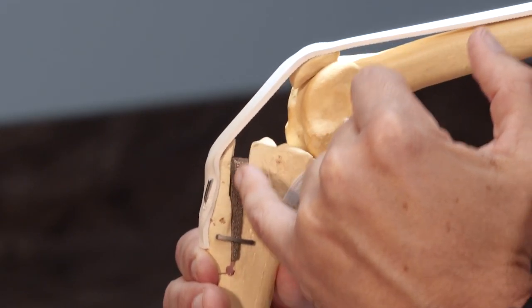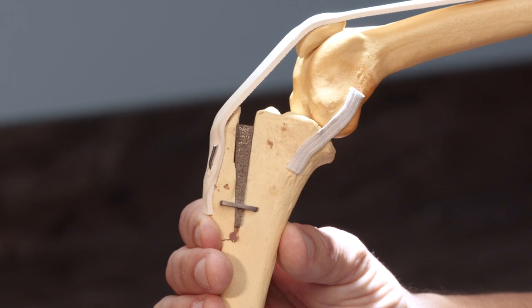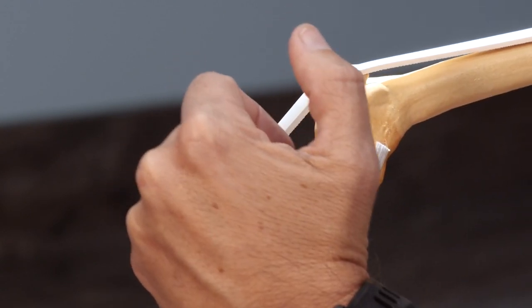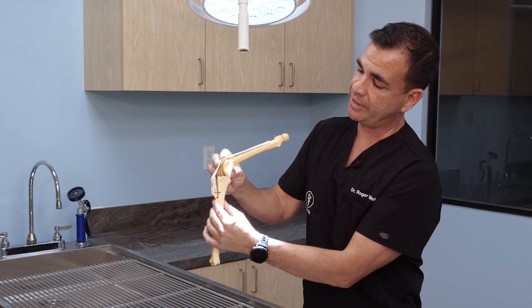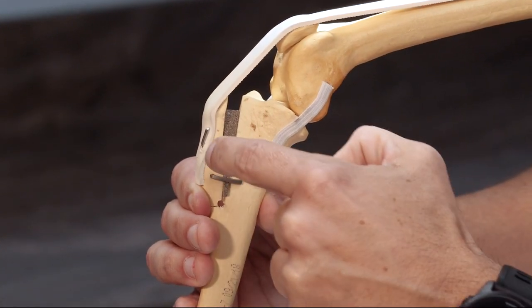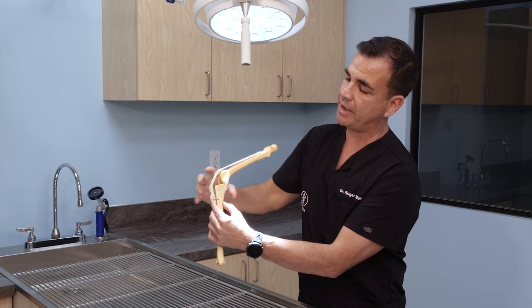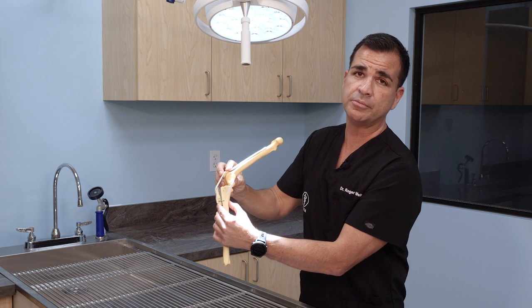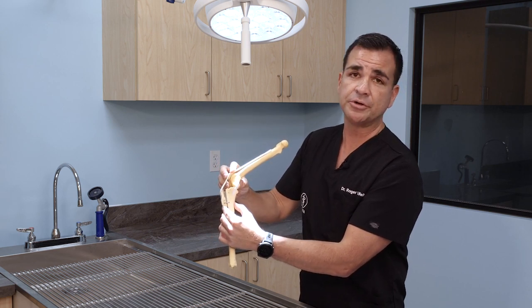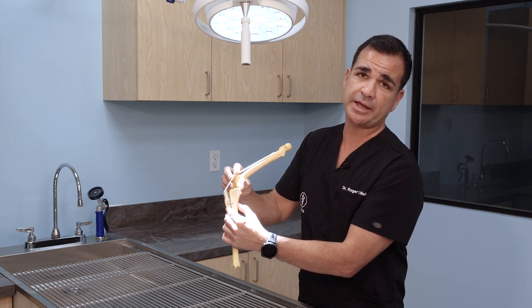We insert a spacer here — a titanium wedge called ortho foam — and we compress that with a pin from front to back. We bend the pin tip north like that. We place two small holes here and pop that staple in to stabilize the distal osteotomy site, and what we're left with is a nice stable knee that is no longer moving. This is the latest and greatest in cranial cruciate ligament repair, and the recovery time is six weeks or less.